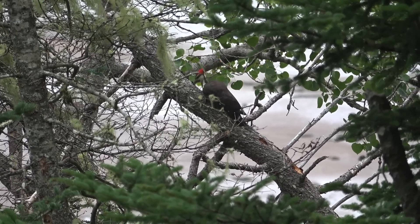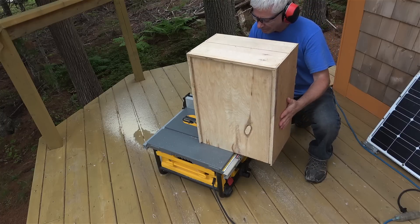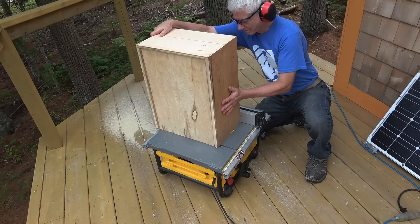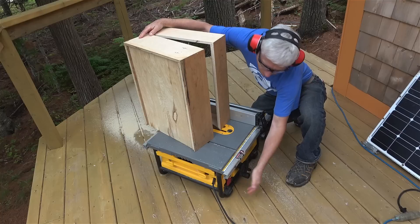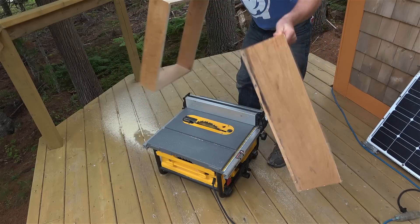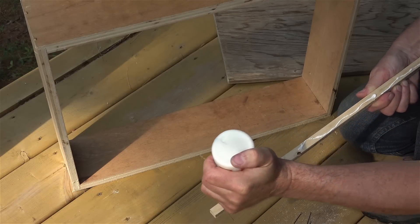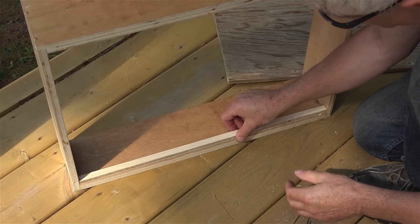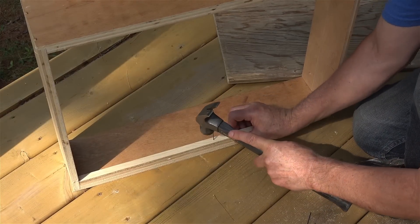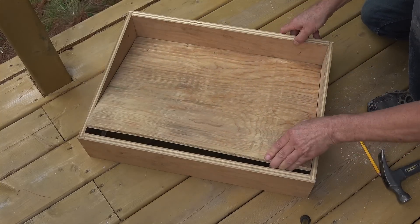Cutting the shelf in half looked kind of scary but the saw fence actually made it quite easy. For the bottomless drawer I added support trim with finishing nails and glue, then set a new bottom in place made from salvage 3/16th-inch plywood.